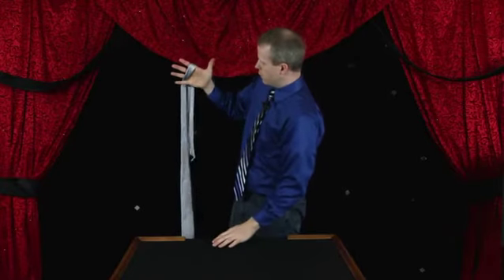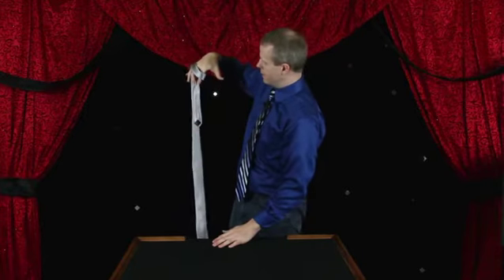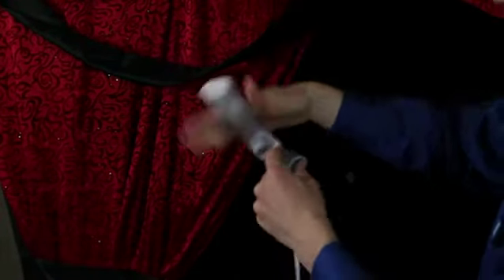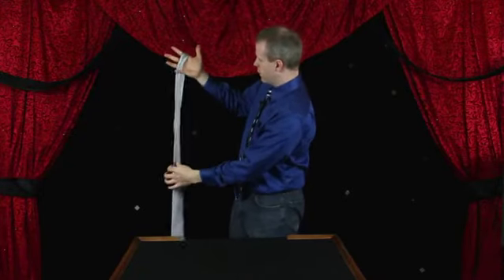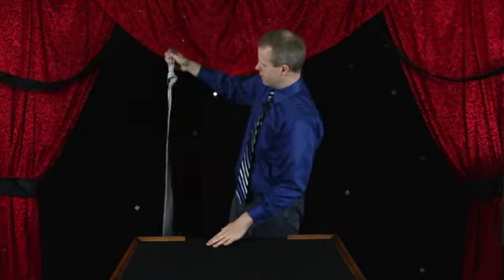Your hand will turn over just like this. Your index finger and middle finger will grab the tie and hold on. As it falls off your hand, this end sneaks through creating the knot. If you do it fast, kind of snap the end a little bit, you get a nice looking visual effect of the one-handed knot, like that.